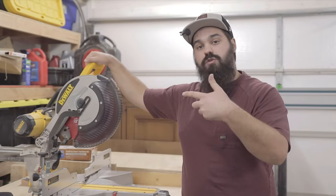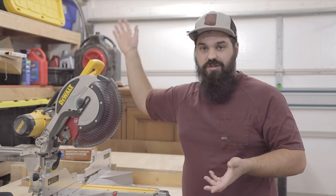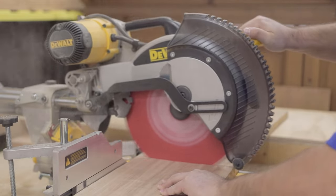Then I took the piece over to my miter saw to cut it down to its rough length. You can also use a circular saw, jigsaw, whatever you have on hand — anything that can cut straight is what you need.